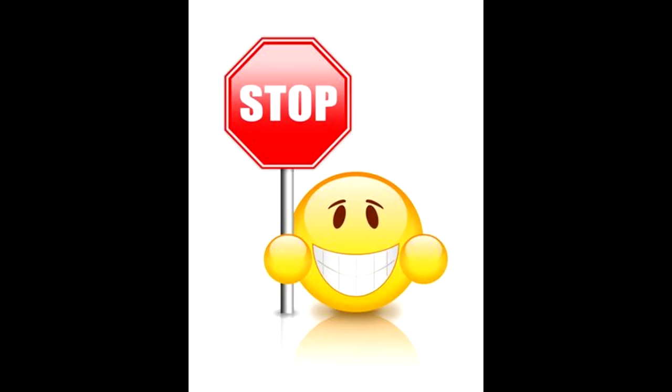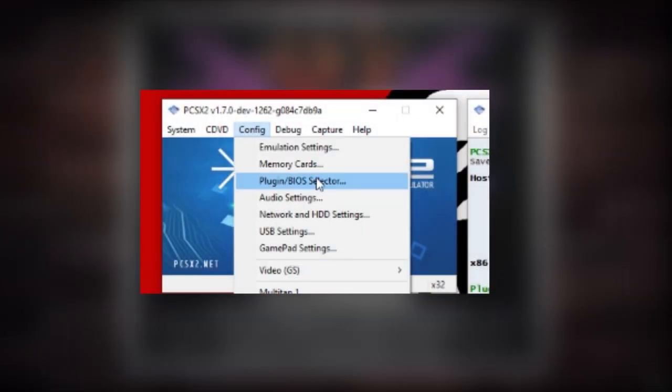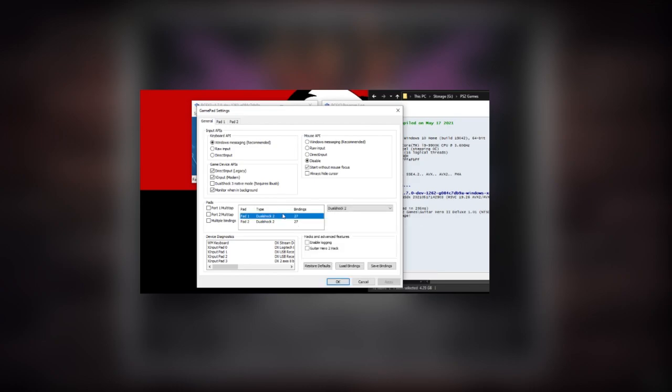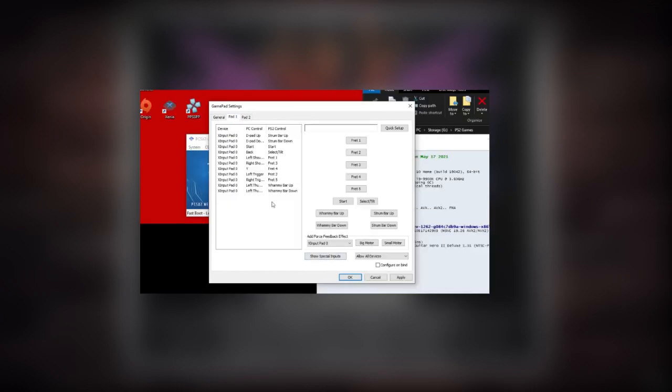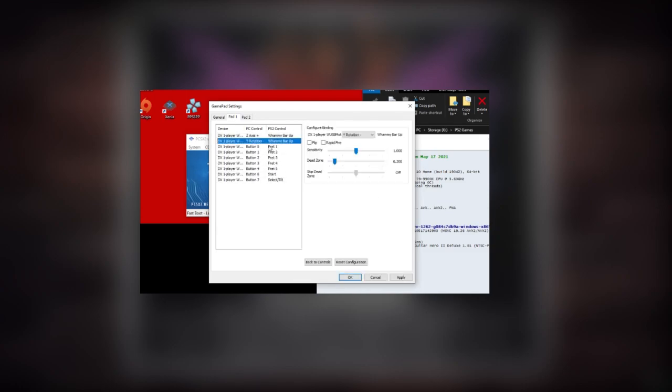Now, stop real quick. If you are playing on emulator, now is the time to open up the emulator and launch the ISO really quick because we need to do something. If you need help setting up the emulator, I have the original tutorial video with all the settings and how to set up a guitar. Watch that before you get to this point if you don't know what you're doing.